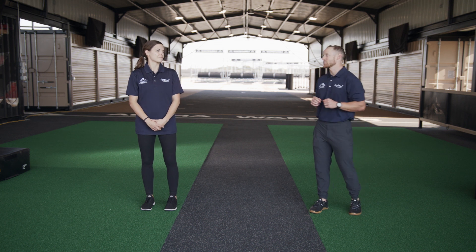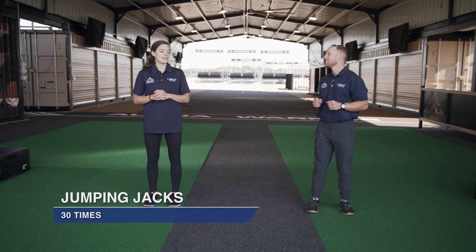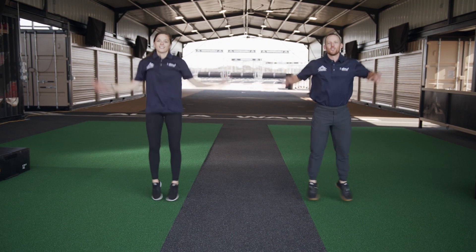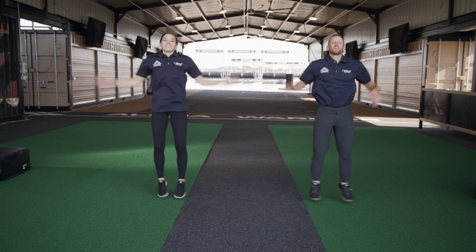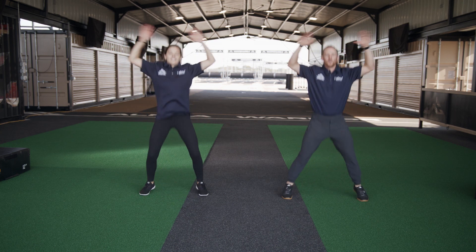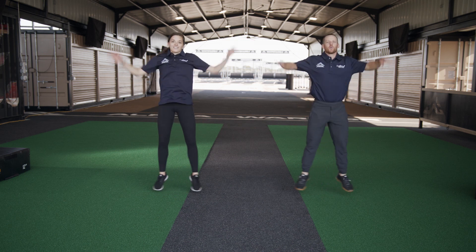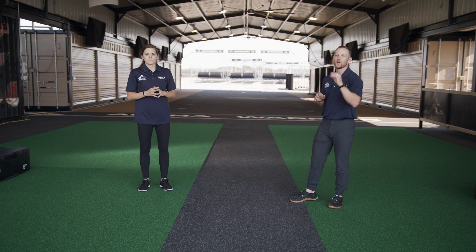Alright team, here we go — we're about to kick the Bravo workout off. First exercise we're going to do is a jumping jack — you know it, we've got 30 reps. This is a great exercise to get us going. We need this as a little warm-up starter to get those muscles going and those joints ready because we've got some action headed your way. 28, 29, and 30 — good job guys!